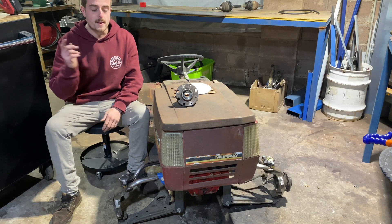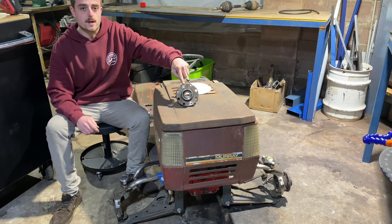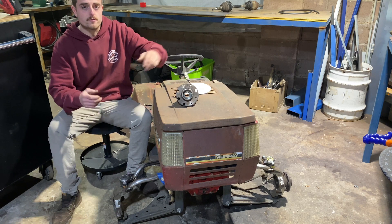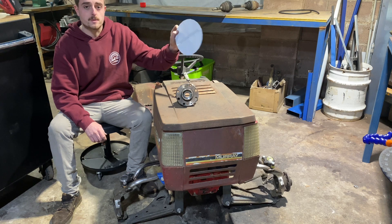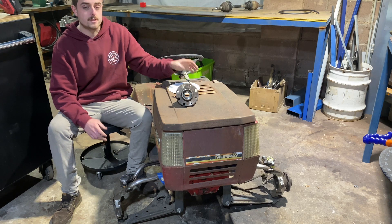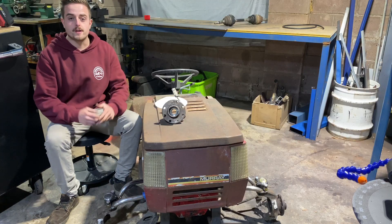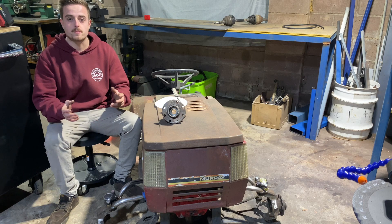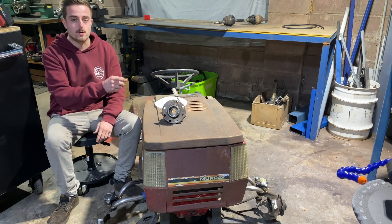Welcome back. Today we're jumping back onto the 4x4 mower build. We're going to machine up some new hub adapters — these are 4x100 and we want to go to 4x156. The reason I've gone so big is because it's actually a Polaris stud pattern, and in Australia we can get those rims quite easily in 12 inch. For the rear I've ordered some Polaris 4x156 hubs — they're 26 spline — so let's jump on to making the fronts.